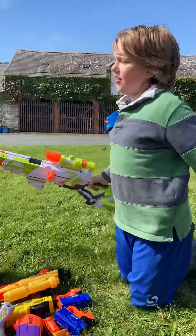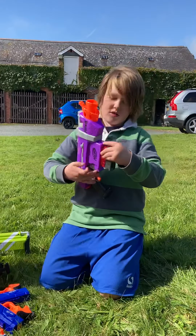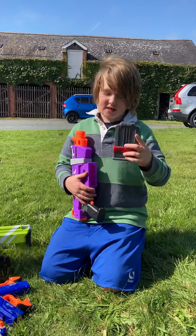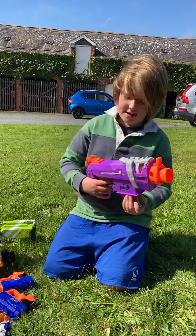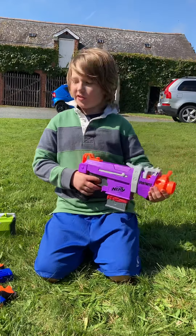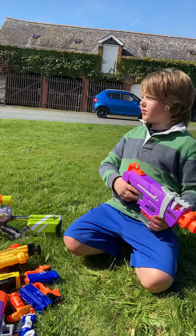Next, this is another Fortnite gun — the Fortnite SMG. This one also has a six-bullet magazine. It's not fully automatic, but you can shoot it whenever you want.